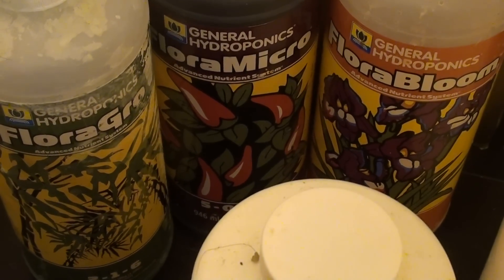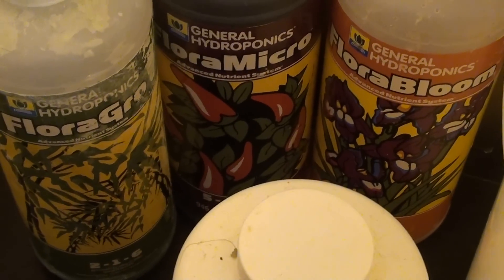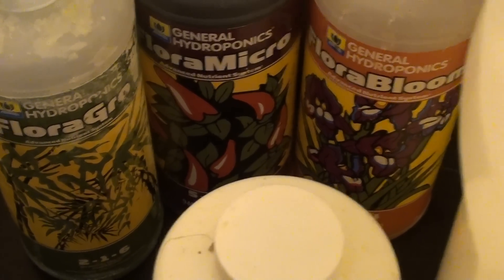Hey, what's up guys, Chef GreenThom here. I'm gonna do the update of my nutrient mix.